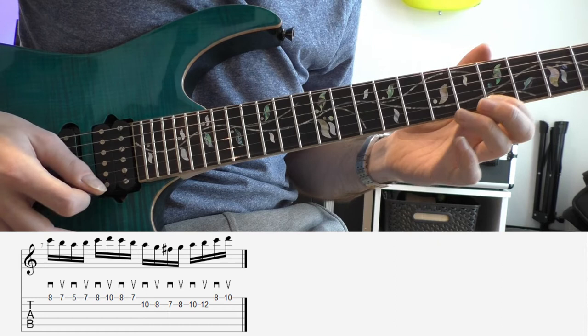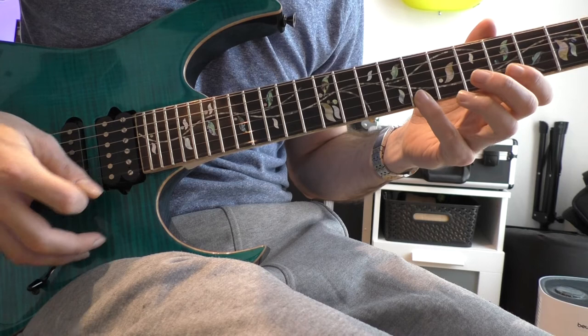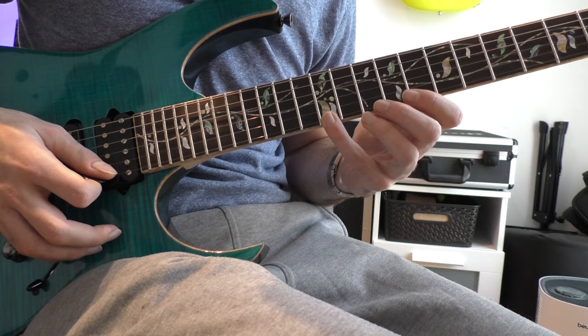Here is the lick in full length. When you got the ascending version of the lick, you realize that your pinky will automatically move to the 12th fret on the E string, which is your next note — the first note of the descending lick.